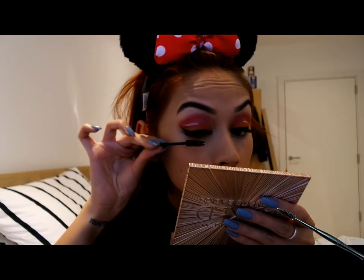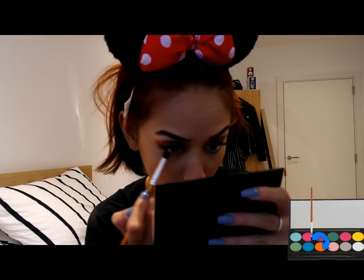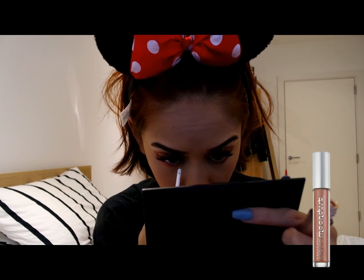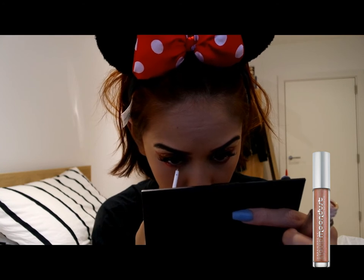So I have eyelash extensions, so I am using a spoolie to comb out any unwanted eyeliner on my lashes, but in this step you can definitely use mascara or falsies. And going back with my pink and orange eyeshadow, I am using that to line my waterline just maybe halfway in. Taking Recharge again, I am lining my inner corner and shaping it like a cat eye.